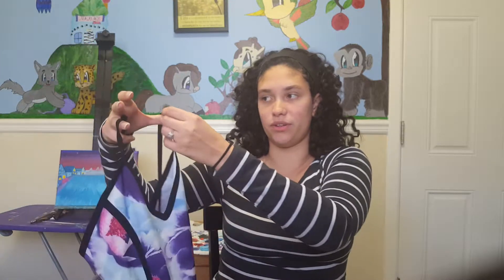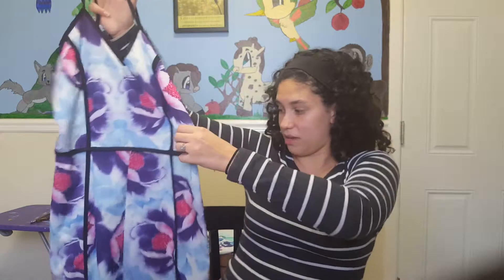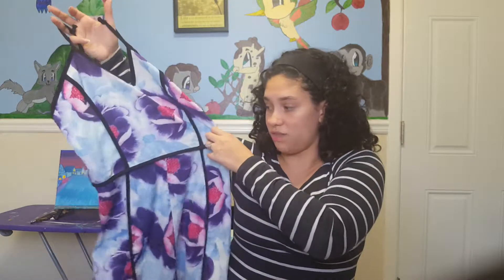Now it fits me perfect. It just needed maybe an inch off the strap. So if you know how to fix that yourself, you would be able to order this and have it fit you perfect.